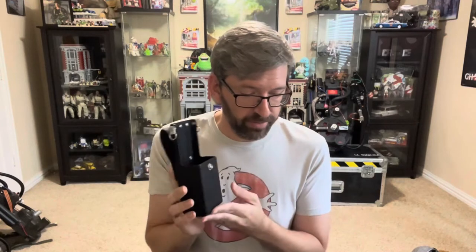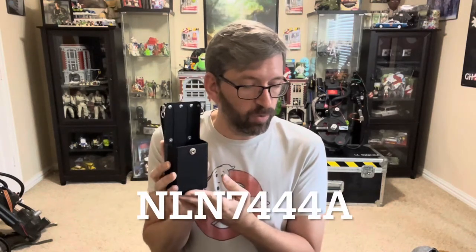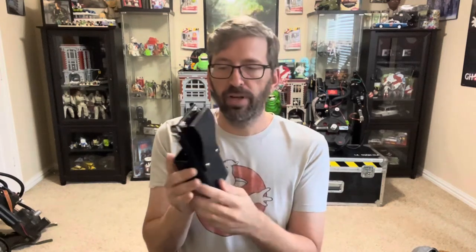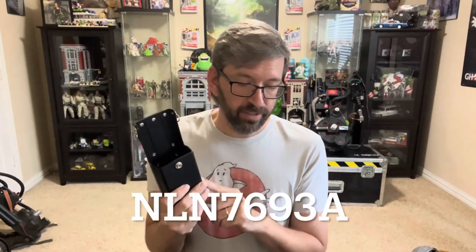So I'm happy to have this version whether I end up using it or just having it on the shelf. This model is the NLN7444A, and this is the model that has the belt loop on the back. There's also a different model that has an attachment for the belt loop that swivels, and obviously that's not accurate to the movies. That one is an NLN7693A. And besides the swivel, the front of it is exactly the same as what you see on this version.